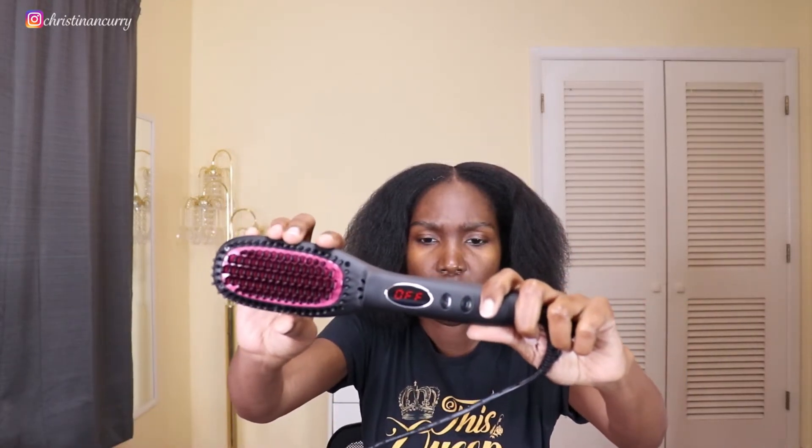It came with a little booklet with recommended temperatures for different hair types. For soft or fine hair: 260–320°F. For medium volume hair: 340–390°F. For thick, dense hair: 410–450°F. And just like a regular flat iron, you do your hair in sections.